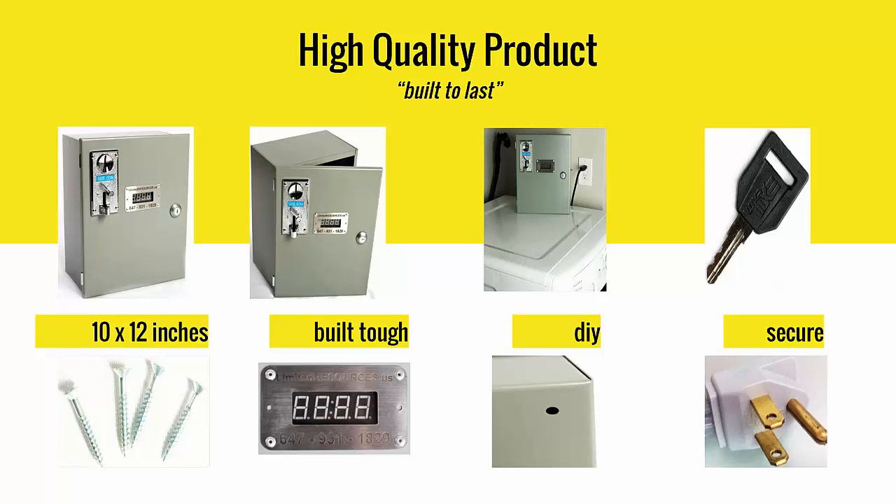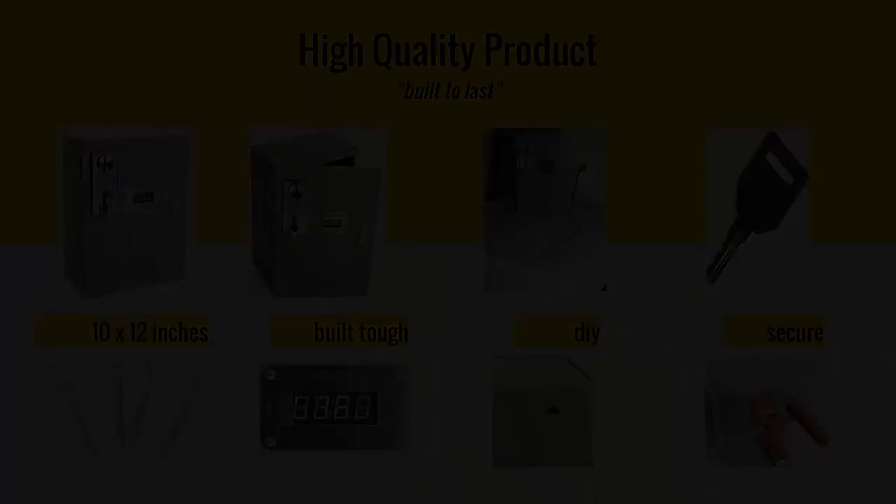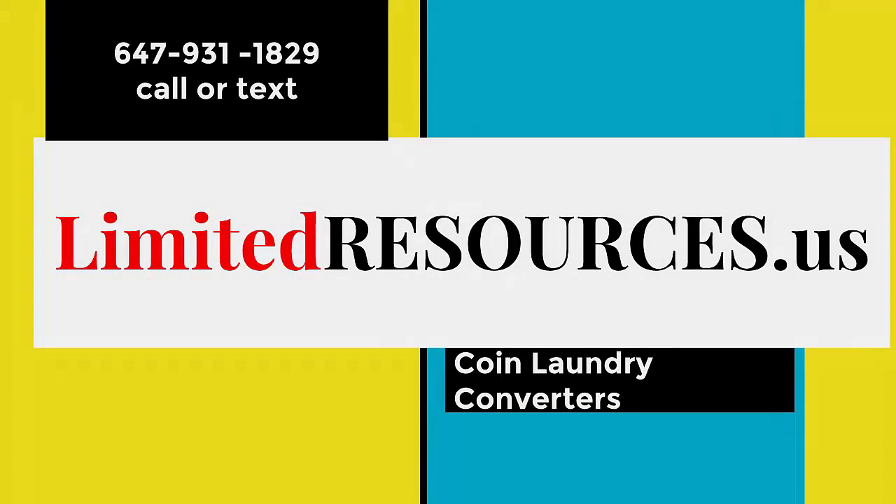Built to last. Limited Resources, your one-stop shop for coin-operated timers. Call or text 647-931-1828.